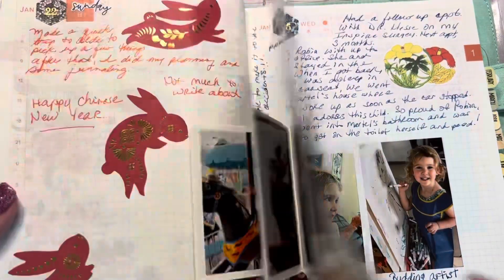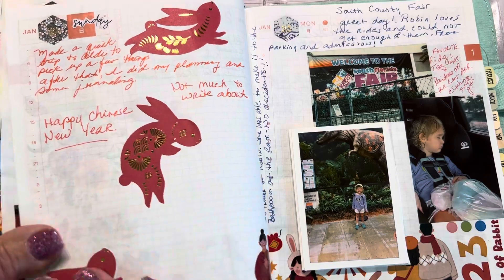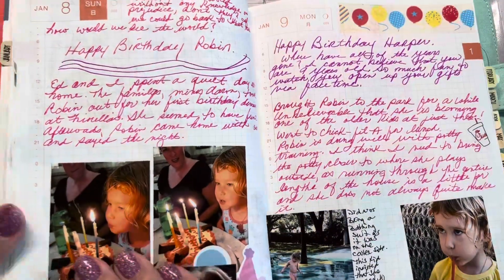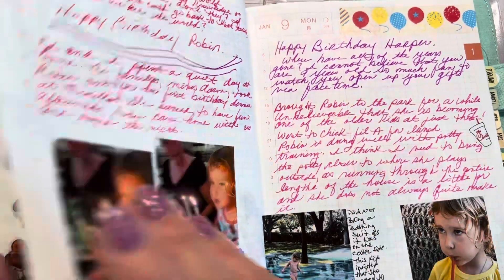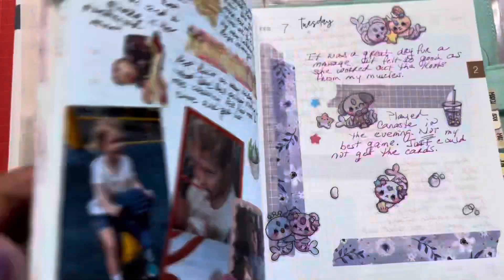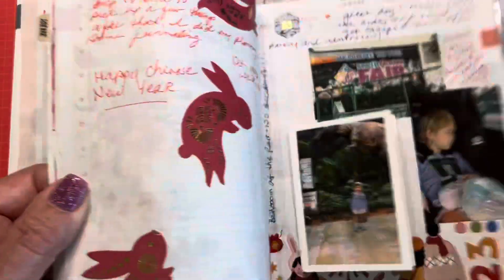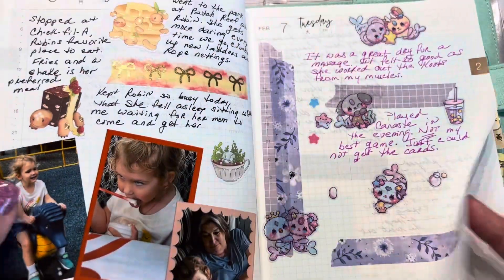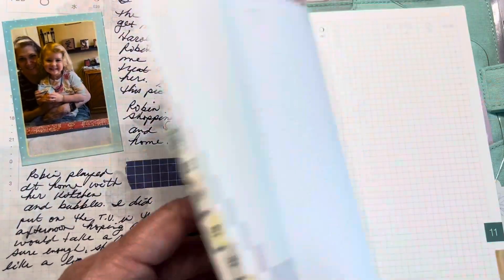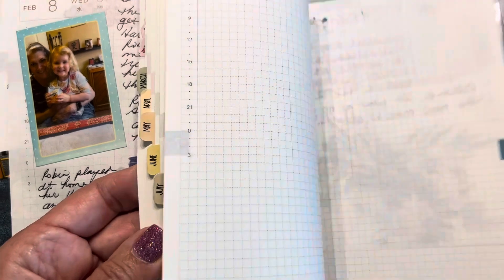I do not like to have a lot of empty space in my planner. Some weeks I'm very busy — I have a lot, I have pictures — and other times there's not a lot. It just depends on what my day is like. I've also not been doing that much journaling because of it.